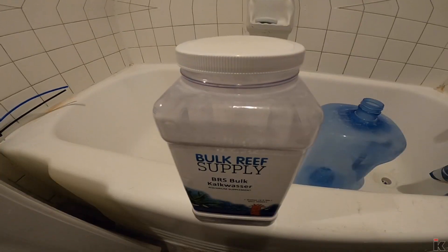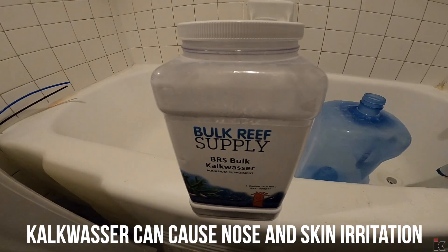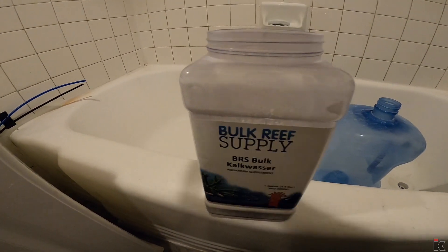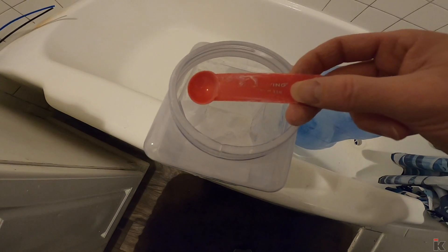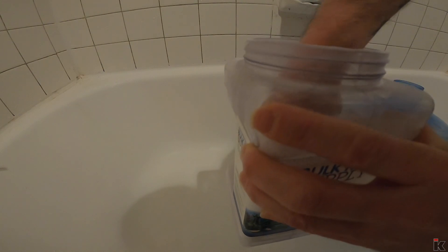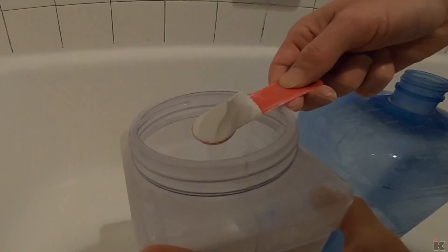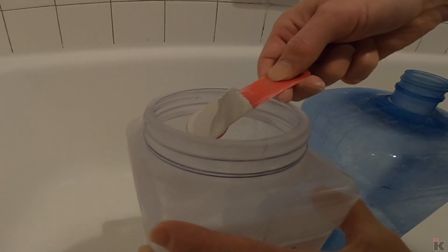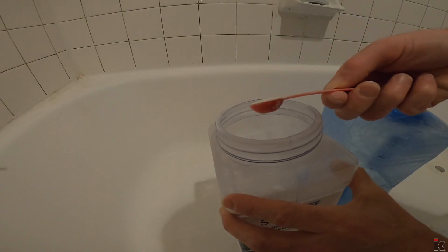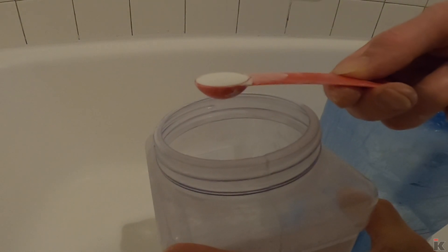I grab a five-gallon jug from the closet and take that into the bathroom. This kalkwasser is pretty nasty stuff, so I'll sometimes wear a mask. Once you open it up, there's a powder inside and also a spoon — this spoon is a half teaspoon. I fill my spoon, take it to the side, and scrape it level. What that does is give me a nice level half-teaspoon of kalkwasser.